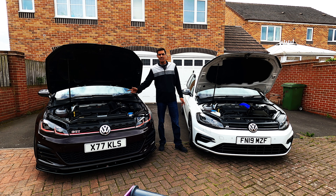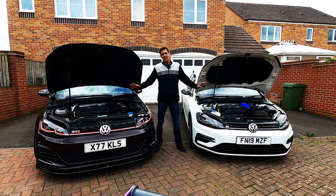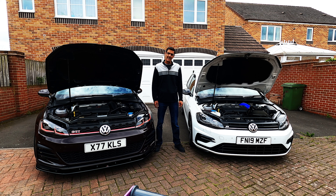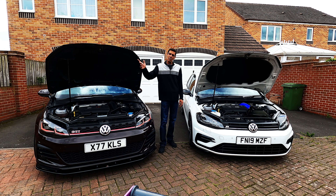I've had the cars on and done a few revs already so you can hear the noise difference. I'll tell you what I think about the two of them in terms of driving. I've already been out for a drive in both cars — it's the R that I use as a daily, while the GTI generally sits here most of the time. I just wanted to get a very quick comparison in my own head so I can remember what they sound like. So let's do it.